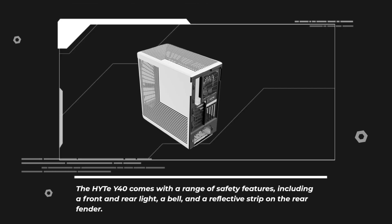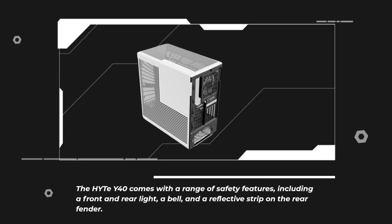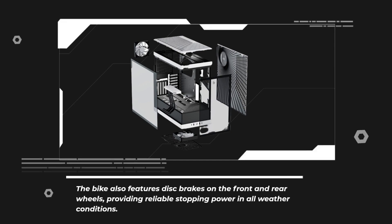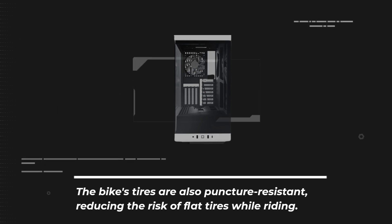The Haidt Y40 comes with a range of safety features, including a front and rear light, a bell, and a reflective strip on the rear fender. The bike also features disc brakes on the front and rear wheels, providing reliable stopping power in all weather conditions. The bike's tires are also puncture resistant, reducing the risk of flat tires while riding.